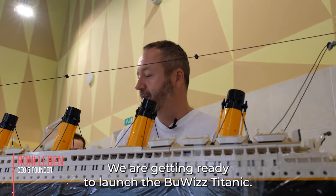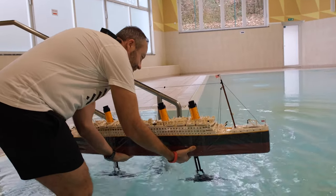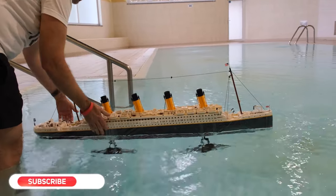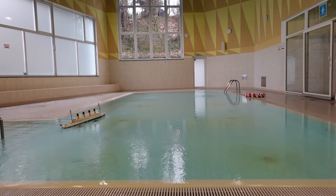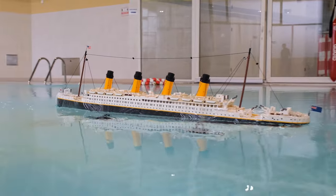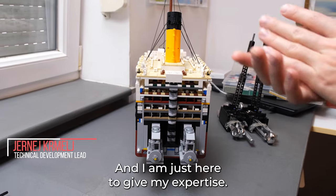We're getting ready to launch the Lego Titanic. We're gonna motorize the Titanic. This was actually Ronny's idea and I'm just here to give my expertise.